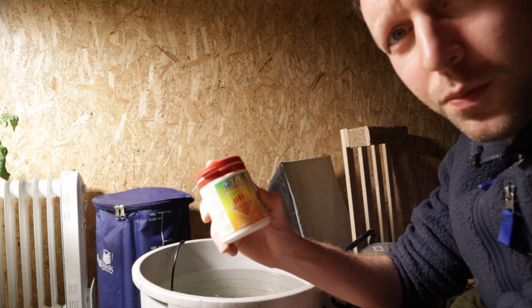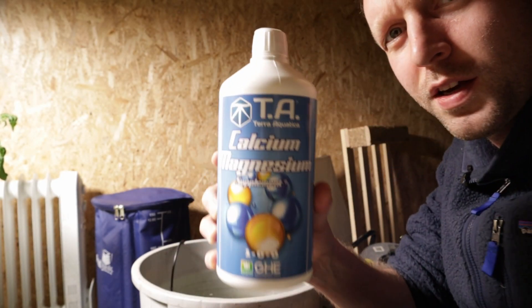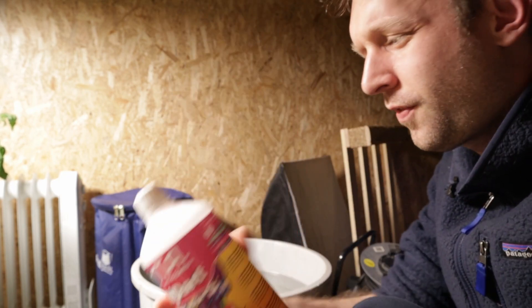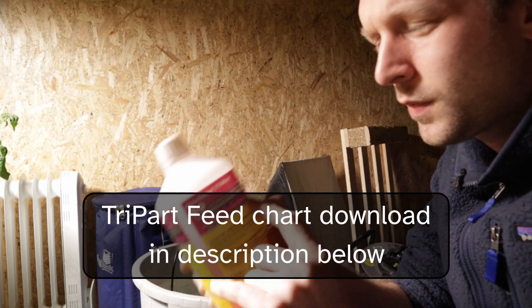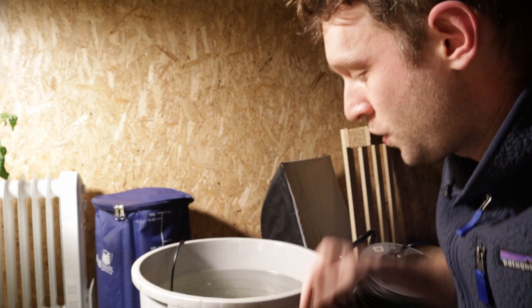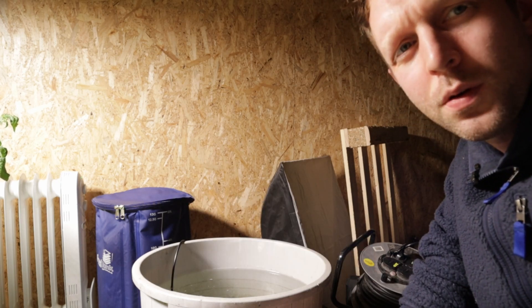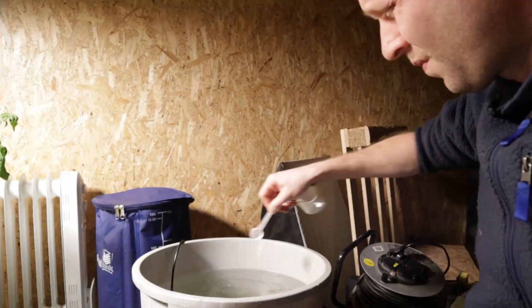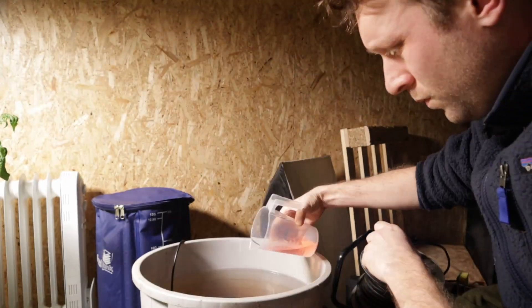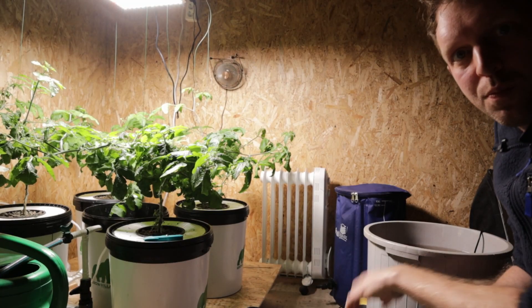I've just tested pH — it's sitting around 7.4. I'm going to use a bit of pH Down from Terra Aquatica, and then our usual suspects: CalMag from TA, Grow, Micro and Bloom. We are on the flowering stage of the feed chart and I'm going to use a little bit less than full strength. I'm measuring up for 50 litres of water — I'll chuck it all in and we'll test again before we pump it back into the system.